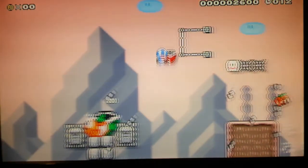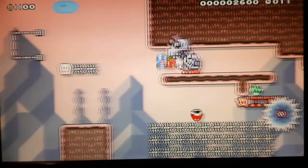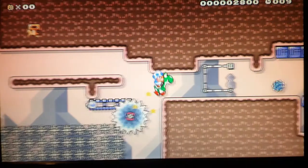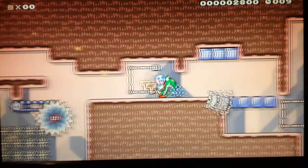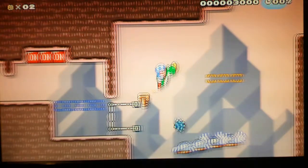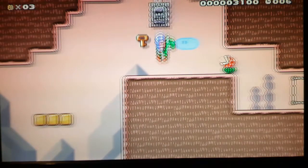Now I'm going to jump off of this green shell, and I'm going to slow this down so you guys can understand. I threw the red shell so that it'll hit an on-off block, and I grabbed the goomba so that I can kill the dry bones. I ate the boulder, turned on the switch, and hit the peace switch with the boulder that I swallowed.